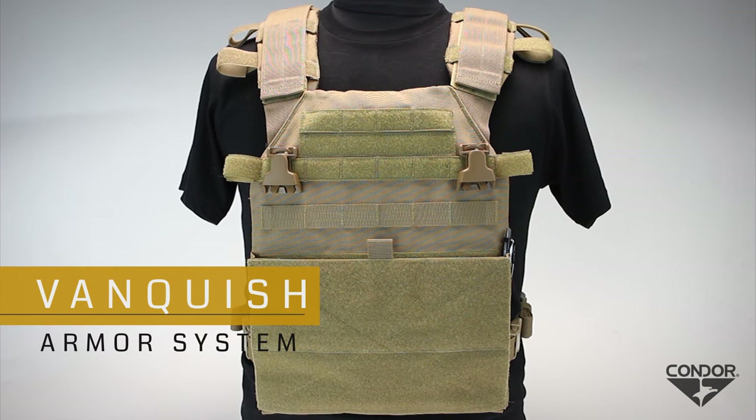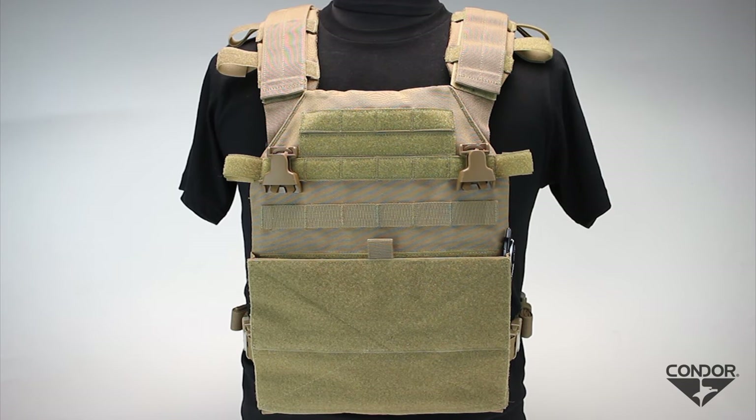The Condor Outdoor Patent Pending Vanquish Plate Carrier starts out on a minimalist, low-profile platform that can be worn under a jacket, and can also be configured within minutes to meet any mission needs or user preferences with its versatility.